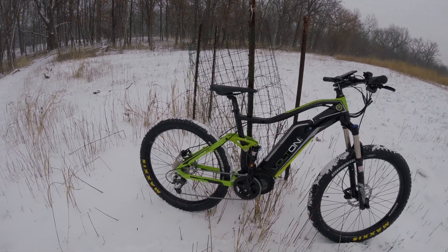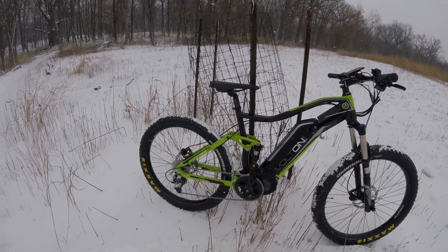Super fun bike. Thanks for checking it out — I'm going to take a little more footage of me hauling around in the snow out here.